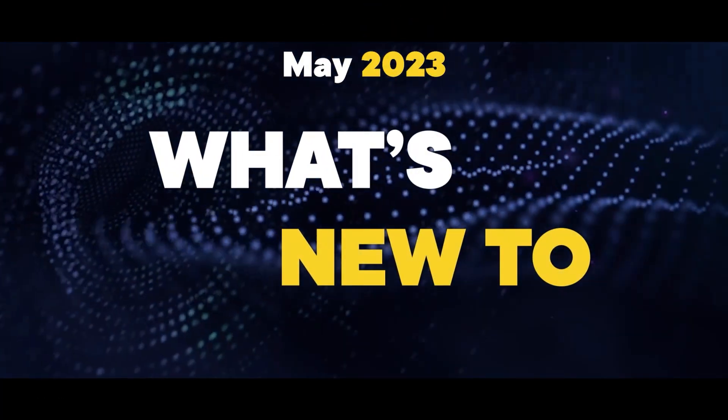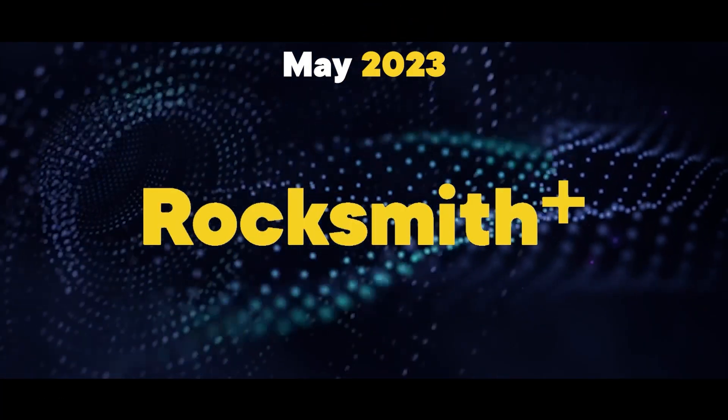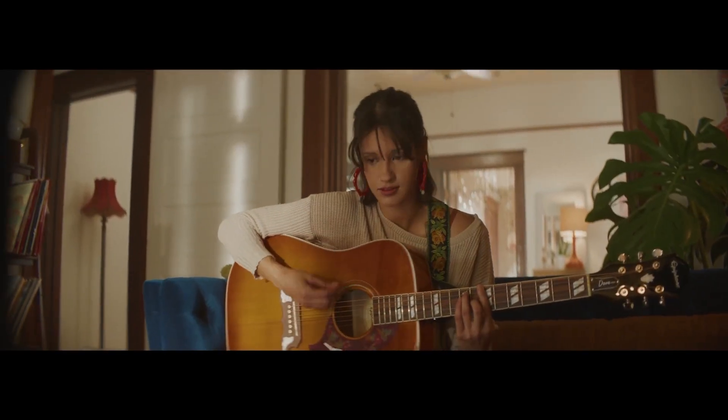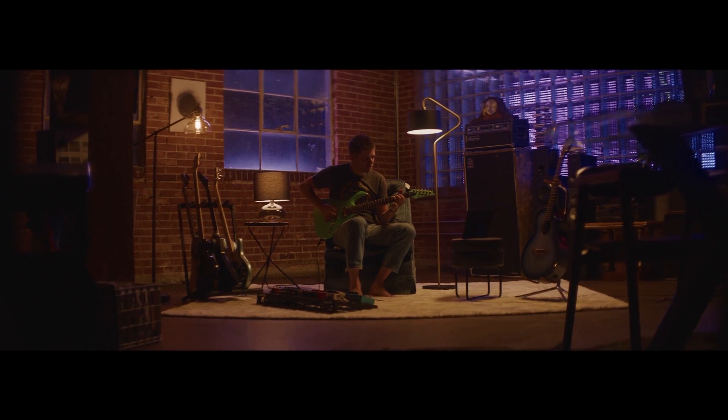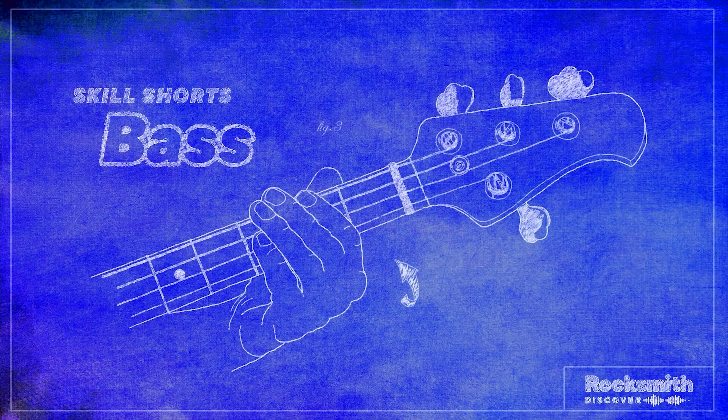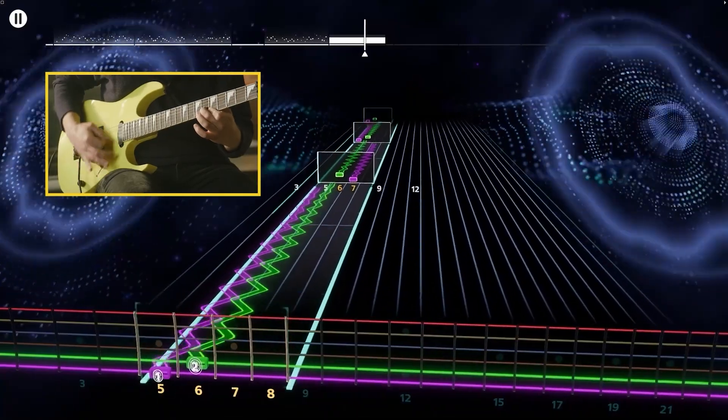Welcome to another edition of What's New to Rocksmith Plus. We've been working hard continuing to improve Rocksmith Plus. This spring update brings new fixes and functions to your playing experience, as well as a wave of new content to dive into. Ready? Let's go!